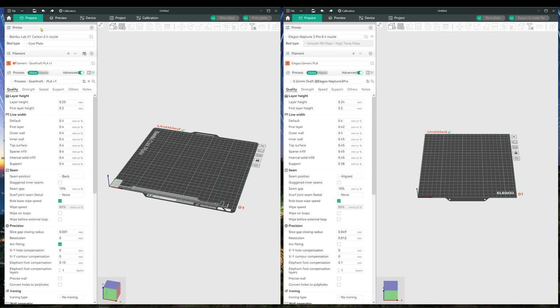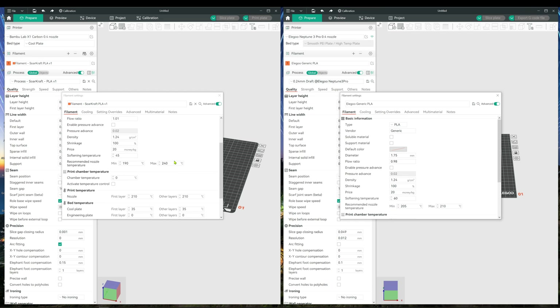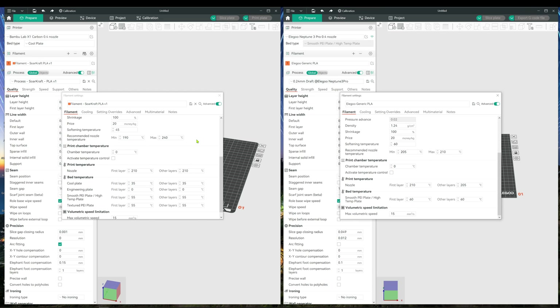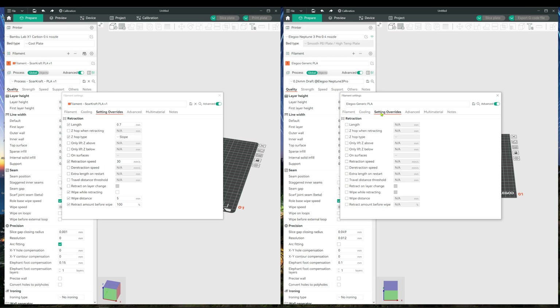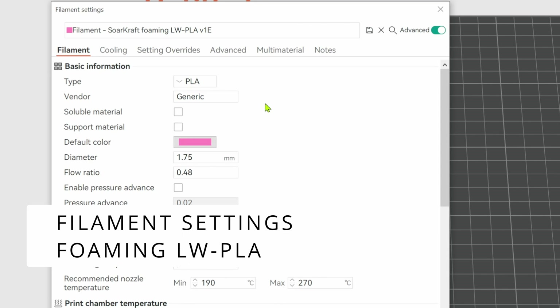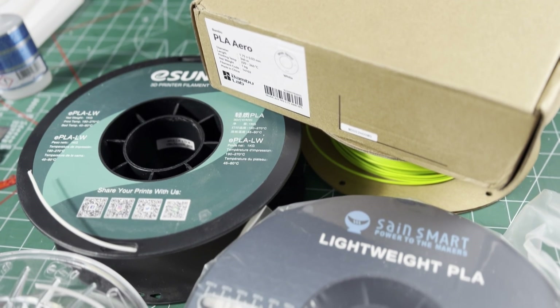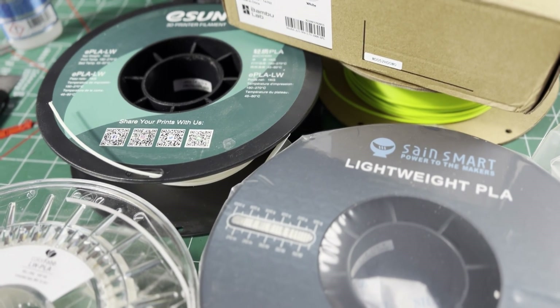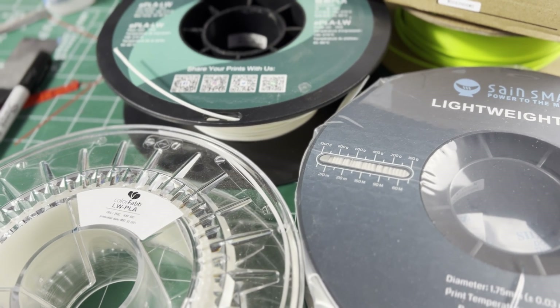Let's start with the filament. You can click on the filament editor in each window and transpose the lightweight X1C filament settings to the generic PLA, changing the relevant settings in the first three tabs. Here are the specific filament settings for the foaming lightweight PLA — these first settings are all about the foaming. E-Sun, Bamboo Arrow, Sane Smart, and ColorFab foaming PLAs all foam similarly at these temperatures and flows.